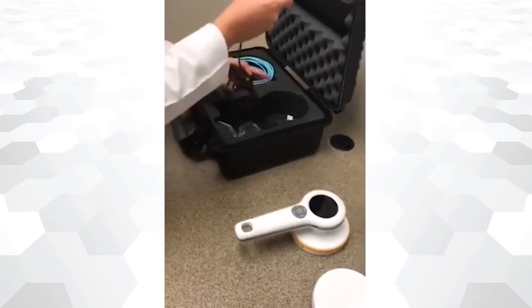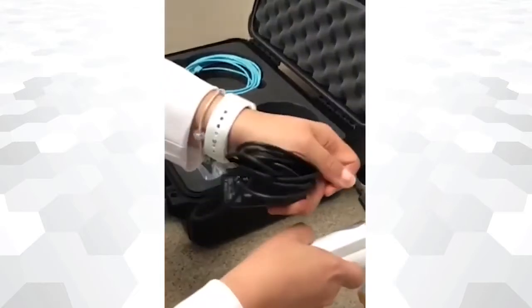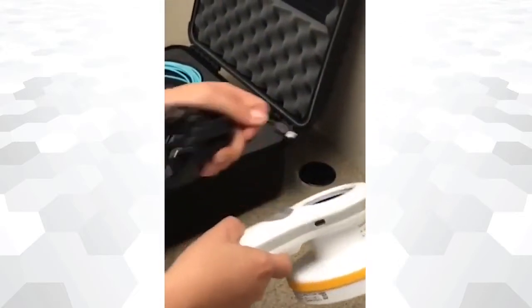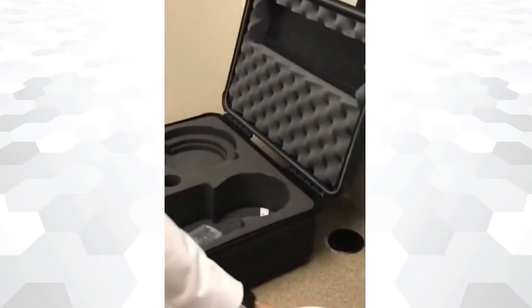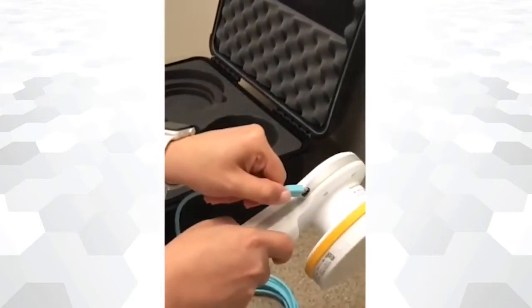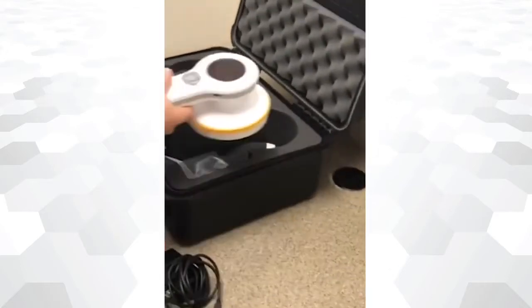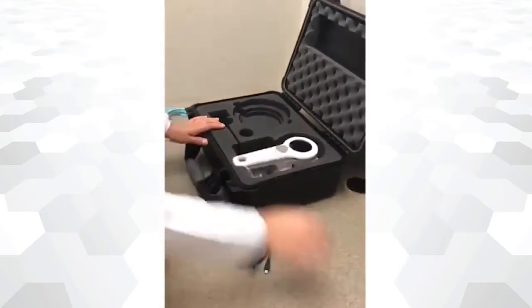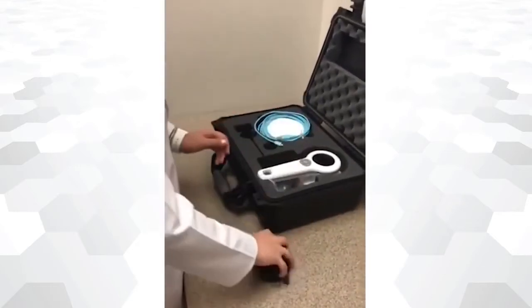RACE-A 452 can be recharged using a USB connection. The same USB port can be used to plug in a USB cable to access all your recorded data. Always store the device with a lid on to protect the Geiger-Mueller metal grid. The device can now be safely stored.